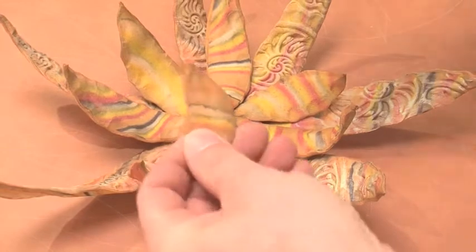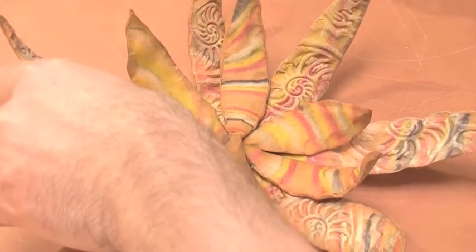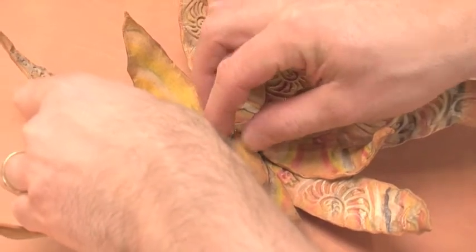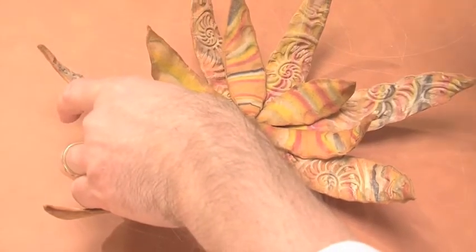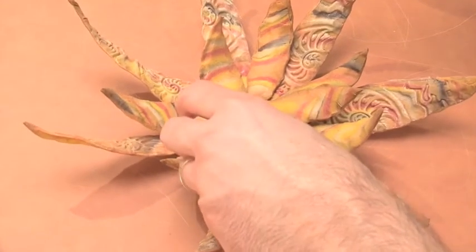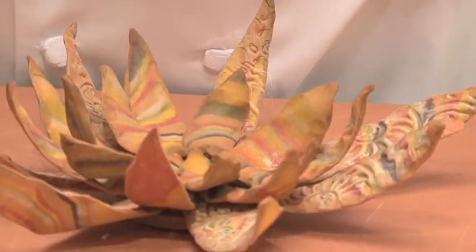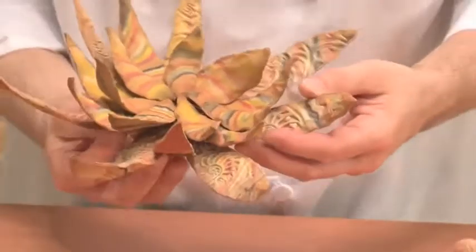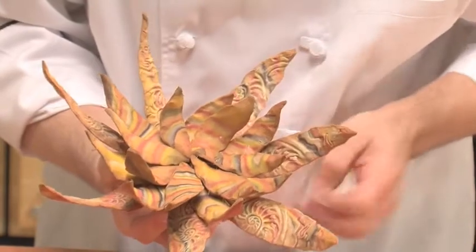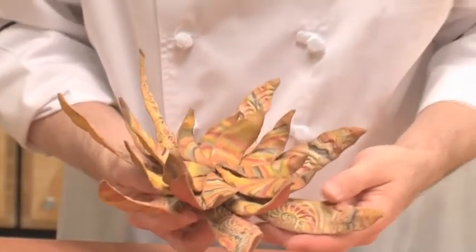And here we have the second layer. And then for the last layer — and then we have that three-layered petals. You can keep on going if you have the time or the desire to do so, or you can stop at the second layer too.